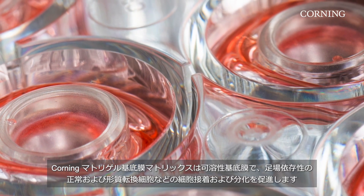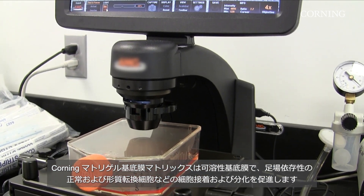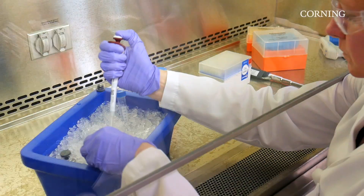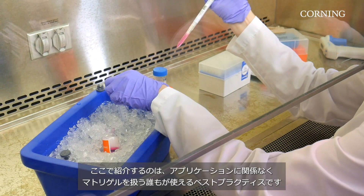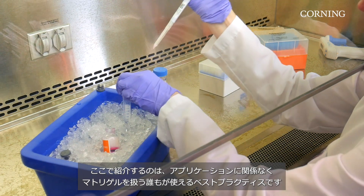Because Corning Matrigel matrix is a solubilized basement membrane, it is effective for the attachment and differentiation of both normal and transformed anchorage-dependent cell types. In the 30 years since the launch of Matrigel matrix, some recommended methods have developed — these are best practices that anyone can use while working with Matrigel matrix regardless of application.